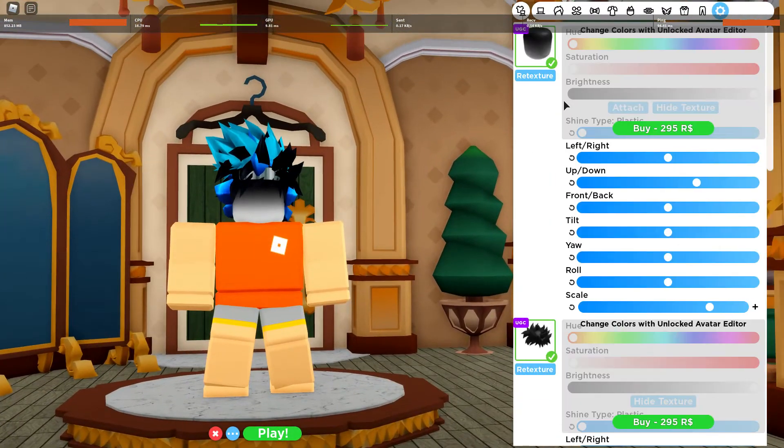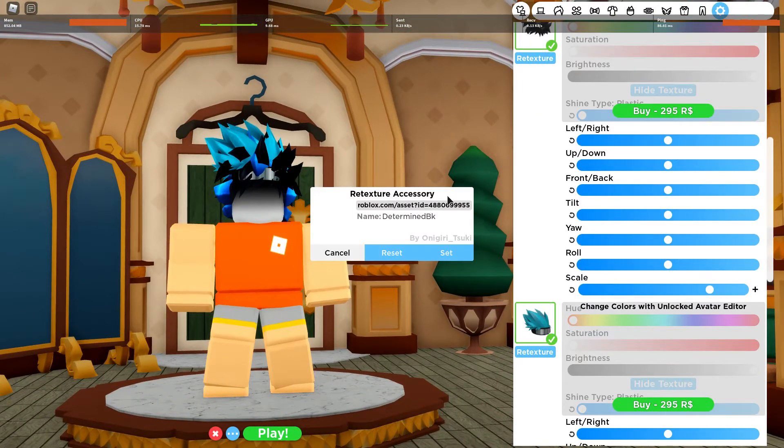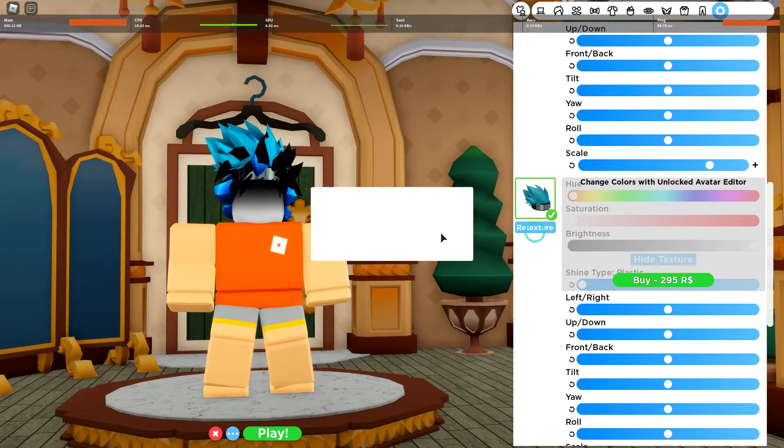Go here, go to the texture, go here, and then copy, copy, and copy this ID. Basically do it on this one.